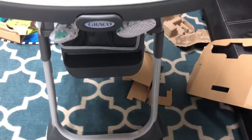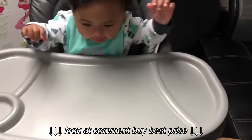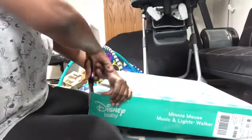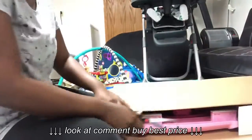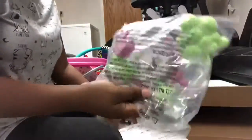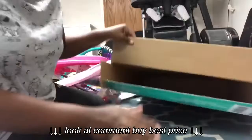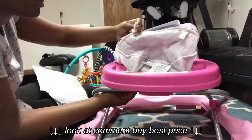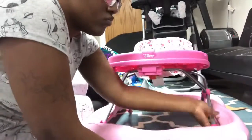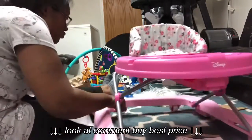Now it's time to cut open the walker. I got this open and we're going to pull everything out — this is all the stuff that's inside; the box is empty now. We're going to take these straps and put them through, and then we're going to snap on the leg part.